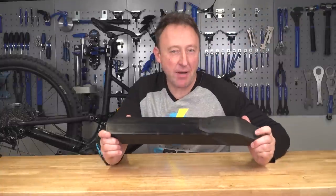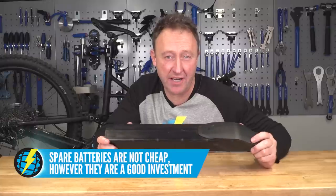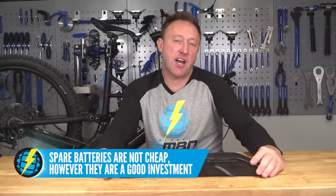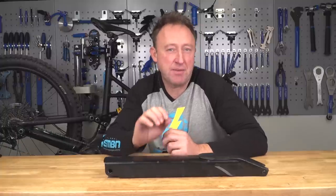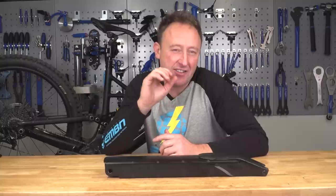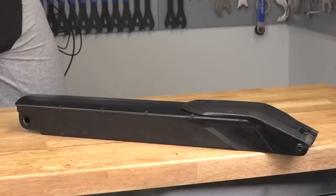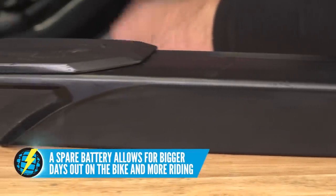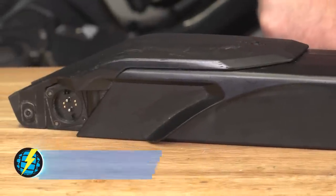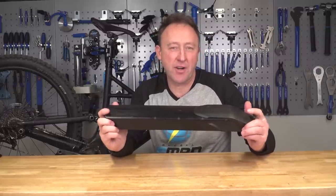A spare e-bike battery is a lot of money — between five to seven hundred pounds depending on the brand you choose. You could argue it's money well spent; it's better spending on this rather than on maybe some lightweight carbon parts that aren't going to give you a massive performance advantage on your e-bike. Whereas a spare battery is so good for overnighters, longer day rides, or to get to those places that are really, really out of reach. A spare battery is probably high up on the upgrade list for your e-bike.